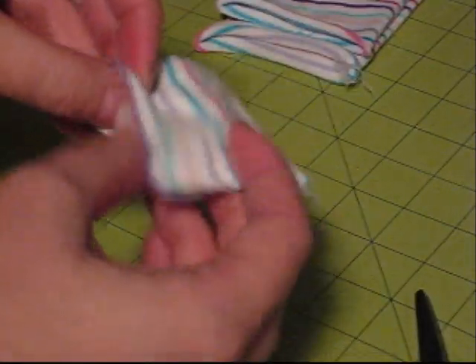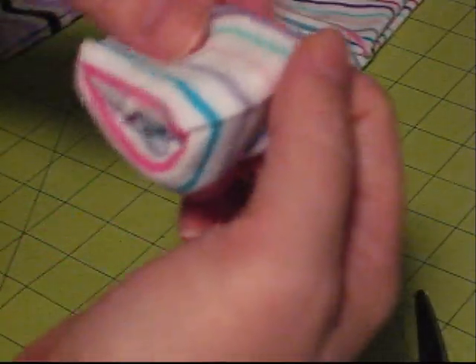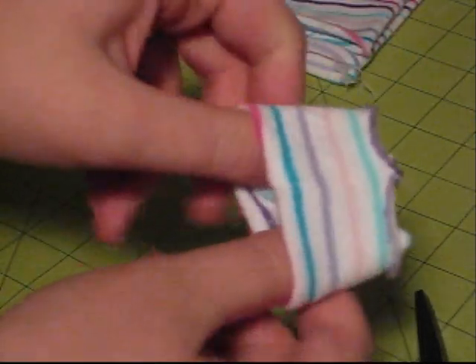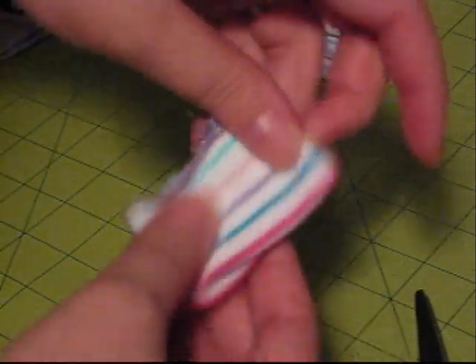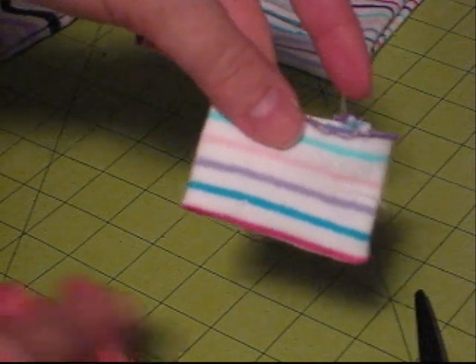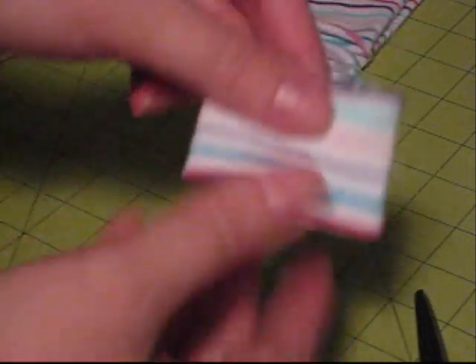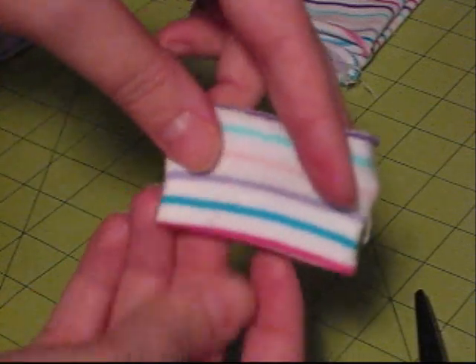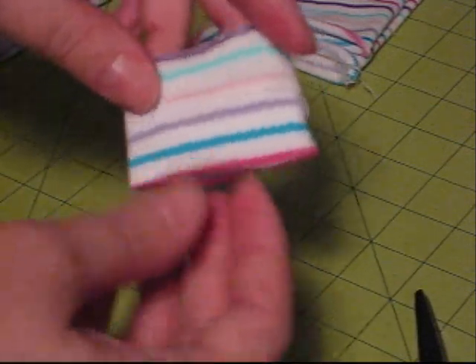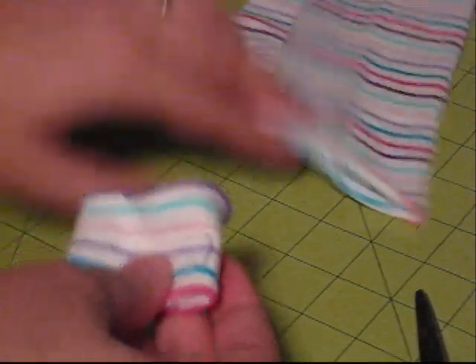So now what I'm going to do is fold this in on itself. And see, there's our bottom little section. You've got a nice smooth edge and then your raw edge is all up here. Now we want to take a look at our sock and see what we're working with.